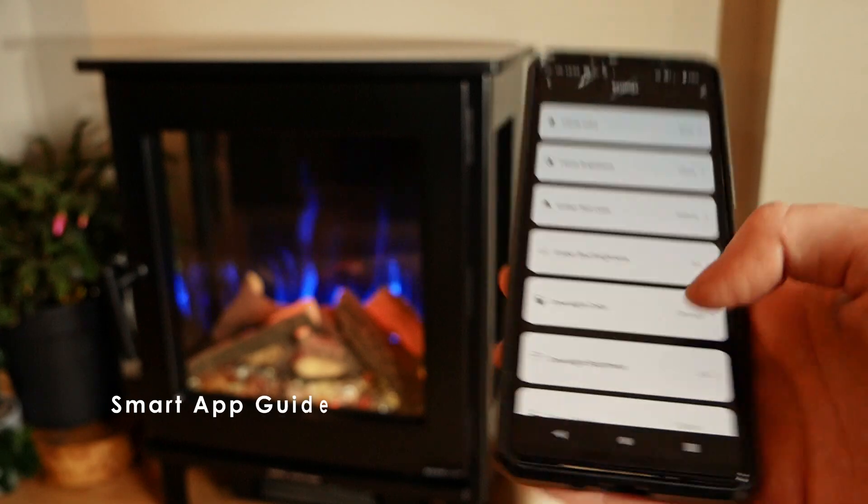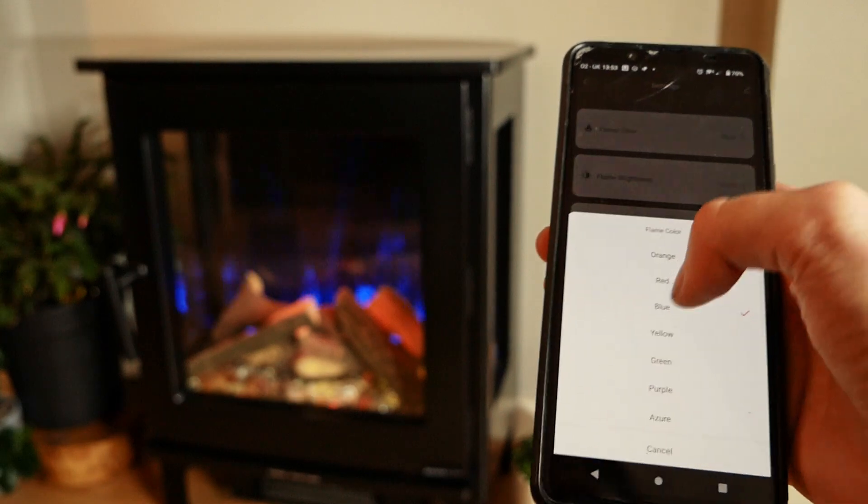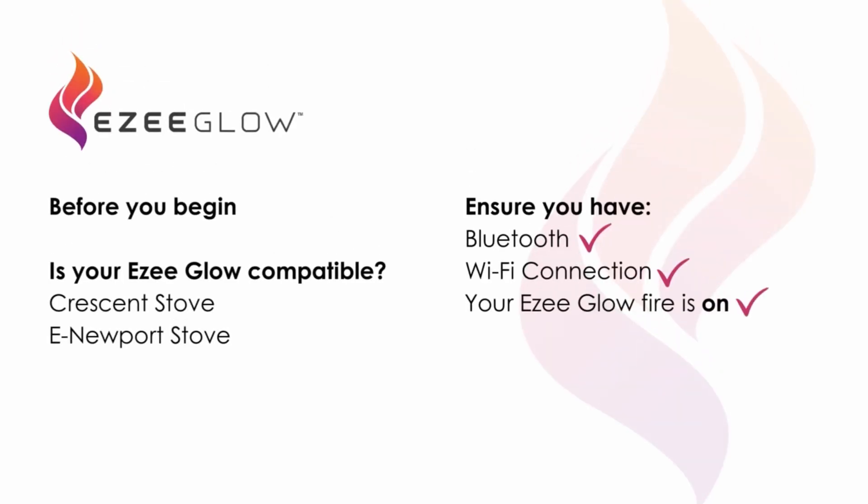Welcome to the EasyGlow Smart App Guide. Before you begin, ensure the EasyGlow Fire you have is compatible with our smart app and that you have your phone connected to a Wi-Fi router and Bluetooth is on.